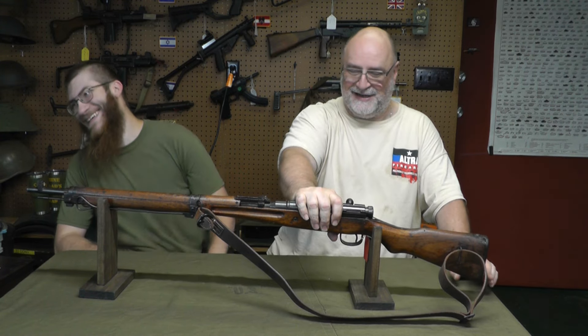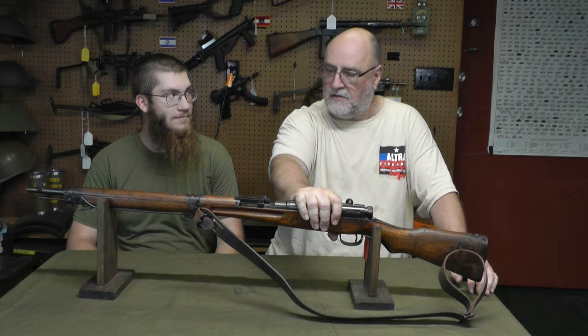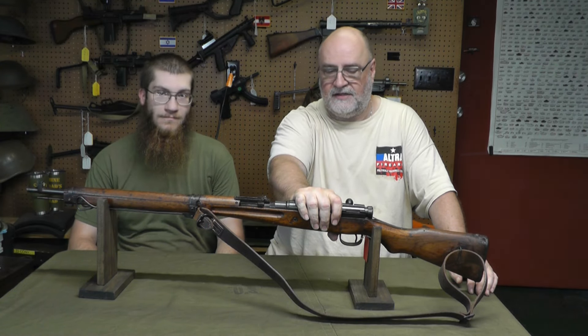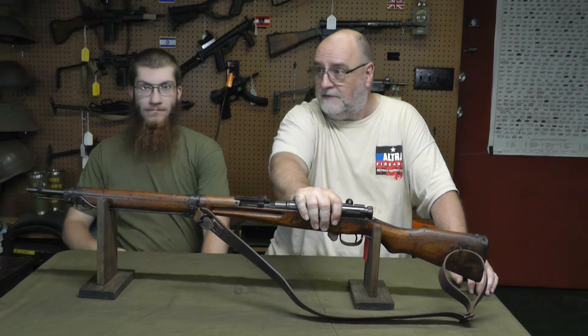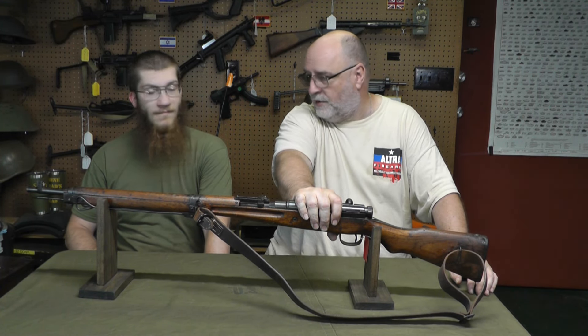I didn't want anybody to get hurt. The ammo we were using was Hornady hunting ammo, which is probably loaded lighter than Japanese 7.7 military ammo. I never was able to get any Japanese 7.7 that would actually go off — most of it's all old and corroded.